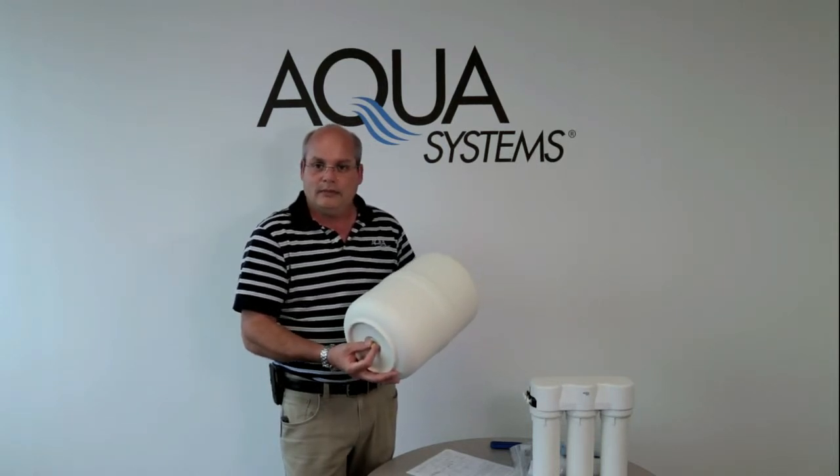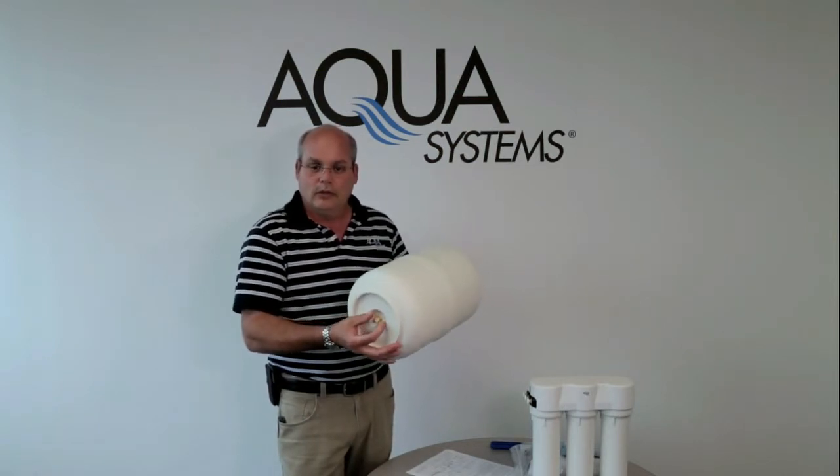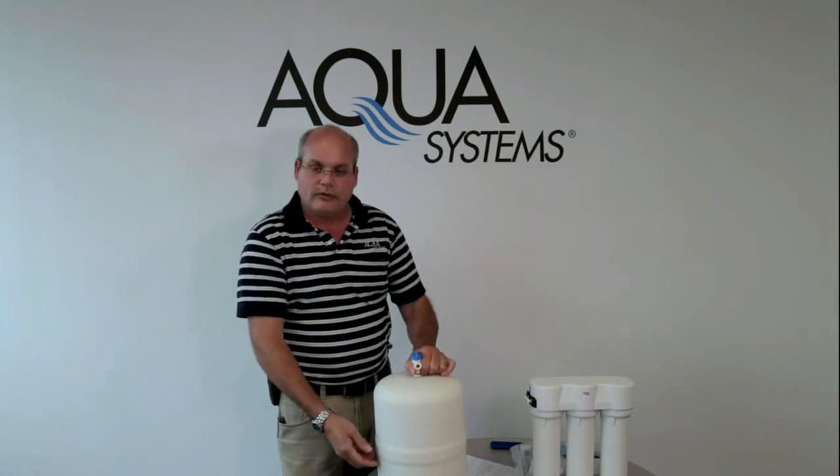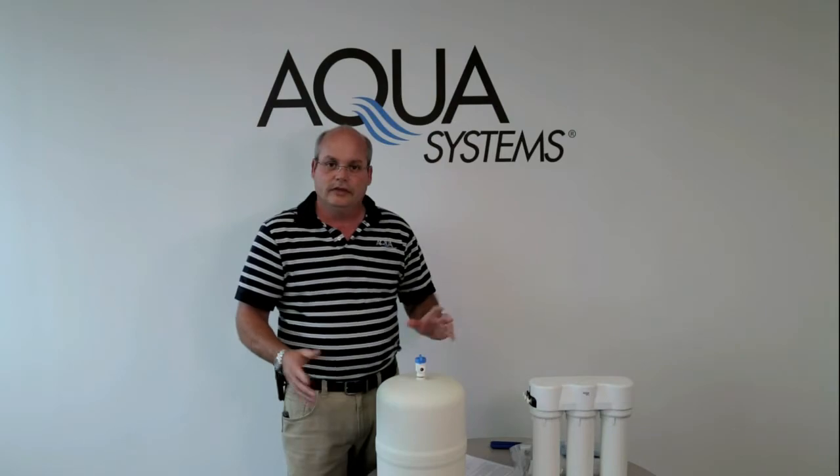At that point, set the air pressure to 7 psi at the bottom of the tank with it empty of water. Once you've done that, put the Schroeder valve cap back on, turn your water back on to the RO system, shut your faucet off, and you're finished.